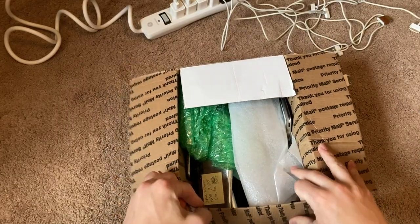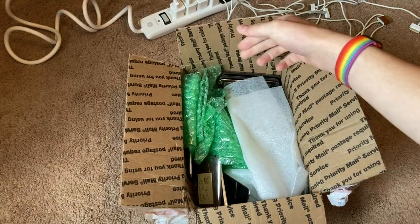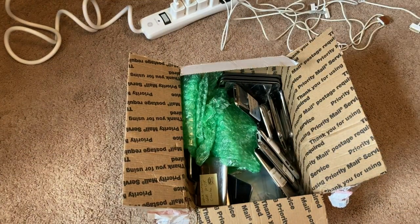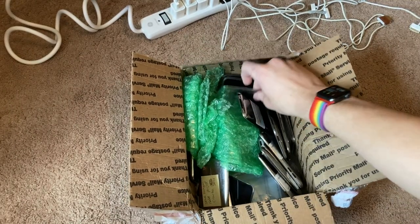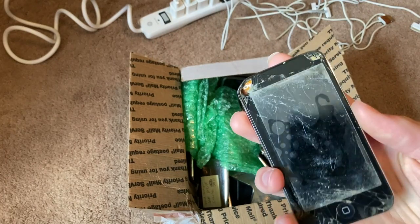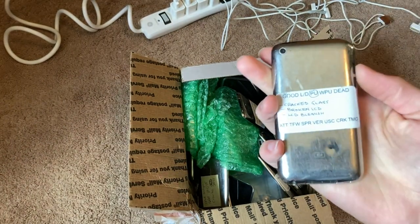I did notice — I heard them sliding around, and it doesn't look like the packaging was very good. Like some of these aren't really covered at all. Some of these do look like they're tested because you can see some labels on them. This one just caught my eye — like, what is that screen protector? This is an iPod Touch 4. Looks like it's 8 gigabytes.